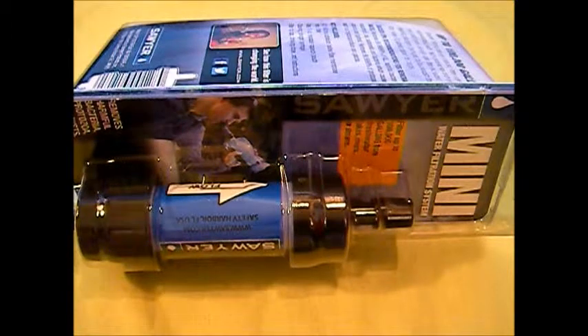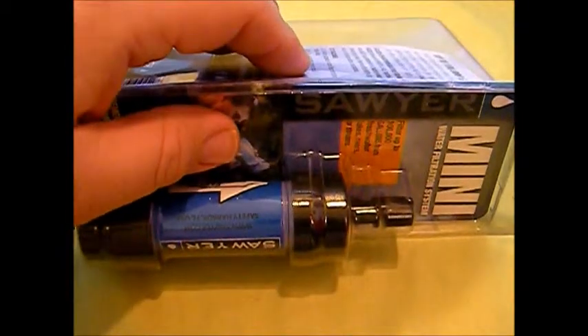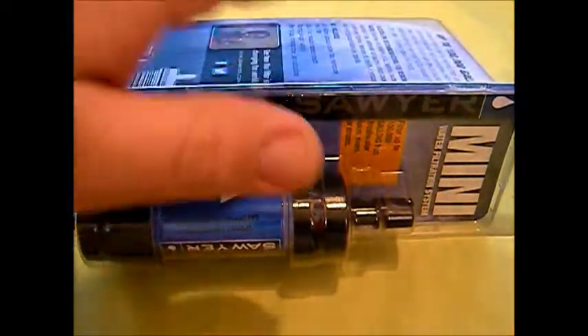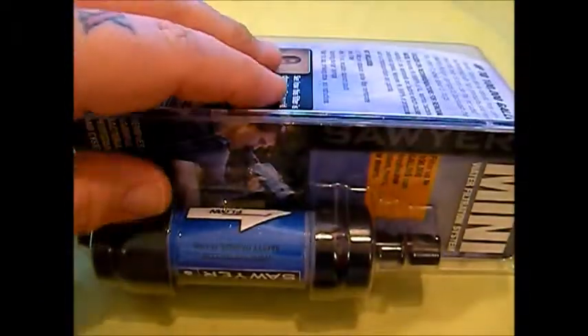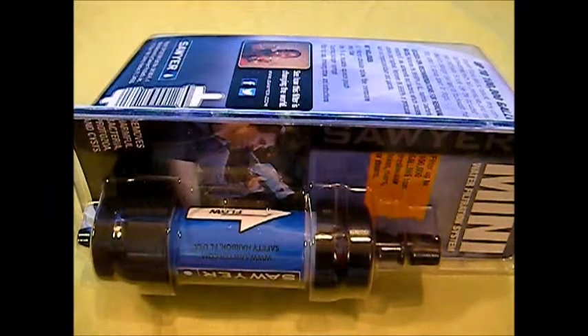For home preparedness, it's a high-performance filter that fits in the palm of your hand, weighs only two ounces, and filters up to a hundred thousand gallons — that's thirty times more than most comparable filters. You can attach it to the included drinking pouch, which we'll open up and show you in just a minute.